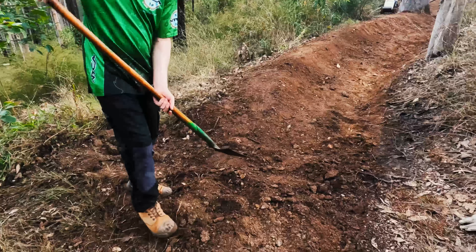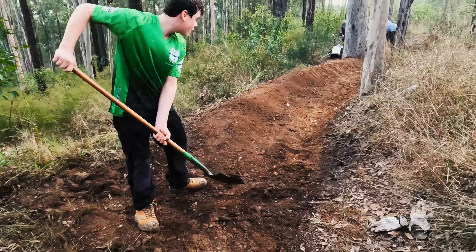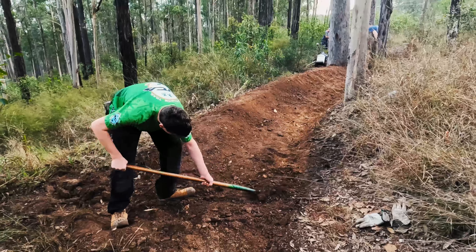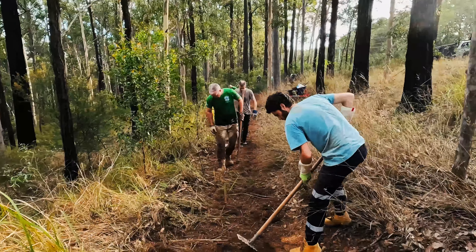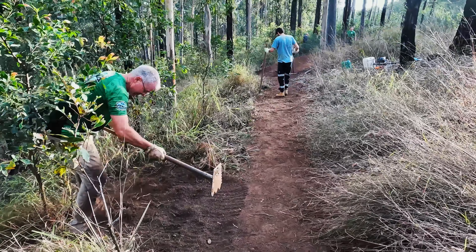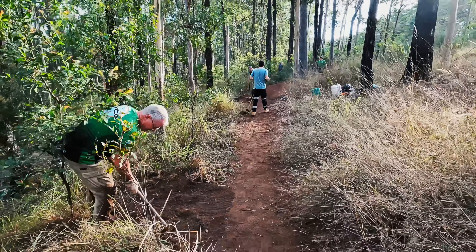We also dug a little trench for the water to flow down to keep it off the trail, and then put that dirt back onto the berm to make it even bigger. To help with drainage we also sloped the track to make sure water would run down the hill so it wouldn't wreck the trail. Greg also built another drain to ensure no water would remain on the trail.